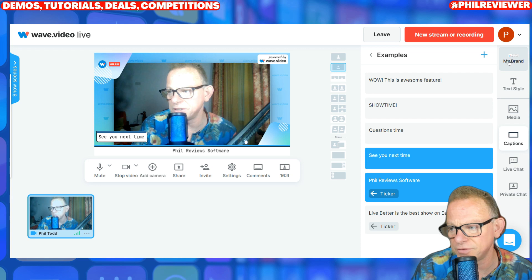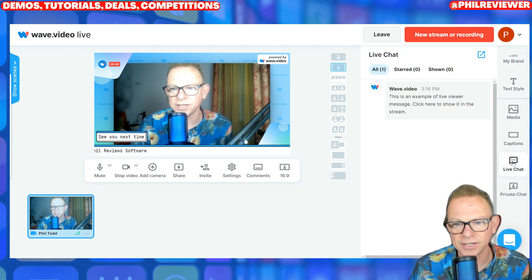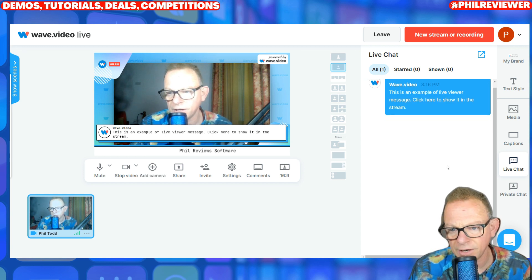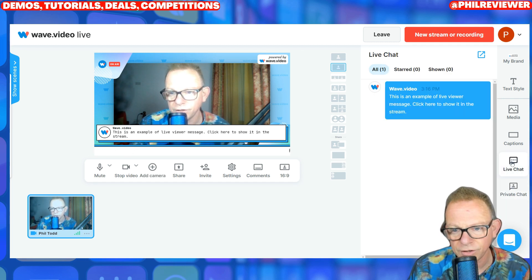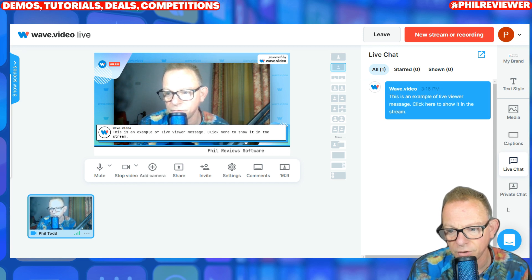I know this video is just going to be me going through the features, but I think as you're watching this, you're probably getting quite excited — like I am. You can have a live chat there that you can show on the stream. And within the setup, I don't know exactly how people would connect, but that would take a bit of sussing out. You can have a private chat, which doesn't show on the screen. I'm not sure how people would connect to your live chat, but it won't be rocket science.